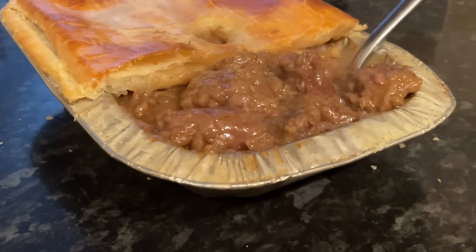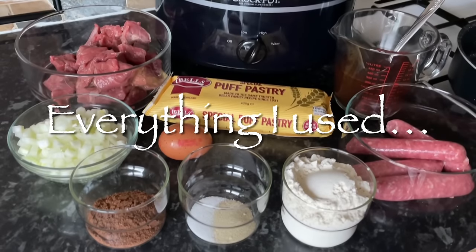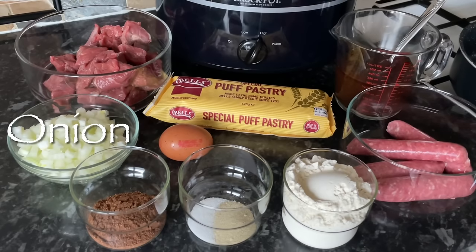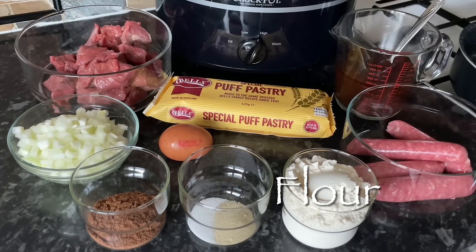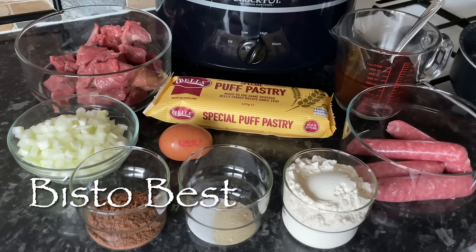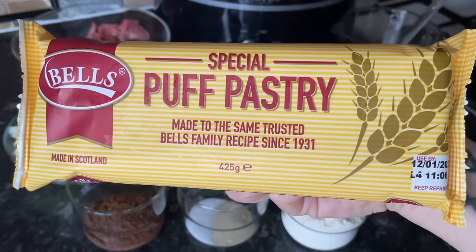I just wanted to show you how easy these actually are to make yourself, especially if you're going to use shop-bought pastry, which is what I'm going to do — because I hate making pastry and I'm terrible at puff pastry. So I'm using an onion, some casserole steak, some puff pastry, beef stock — I've used Oxo cubes or a bouillon — beef link sausages, flour, salt and pepper, and you might need some kind of thickener like Bisto or cornflour to thicken your gravy.